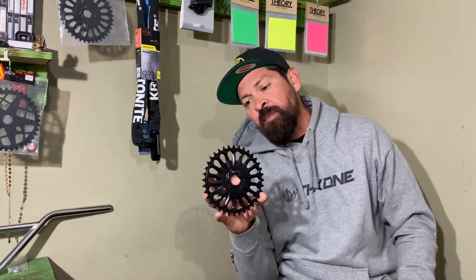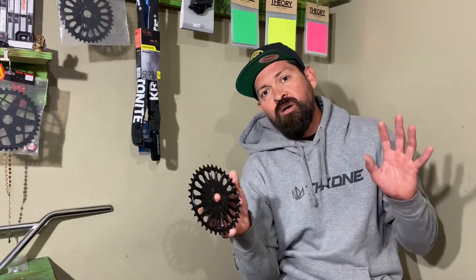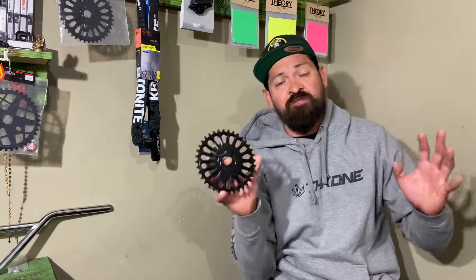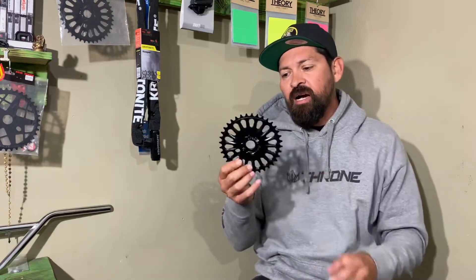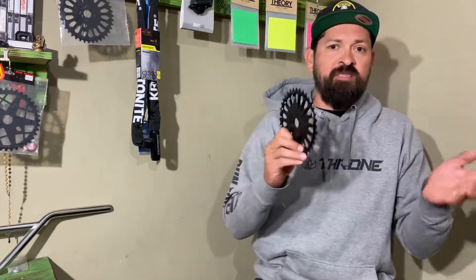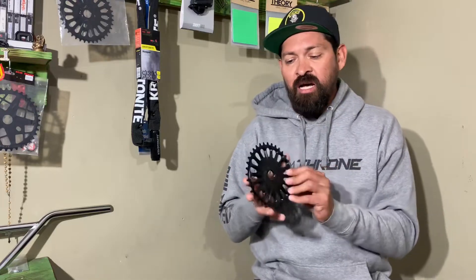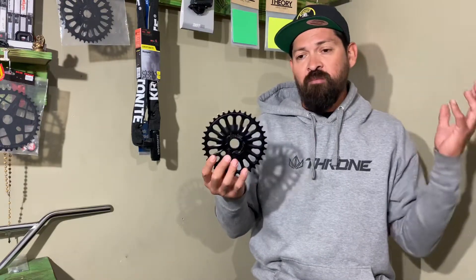This sprocket is available in a lot of sizes, but the prices do vary. On Profile's website, if you've looked at these, you'll notice they've separated them by price. They make these from 25 through 31 teeth, so you can get varied sizes from there. It doesn't always hit every single number — sometimes it's every other one, sometimes in increments of three. If you're wondering what size you need or looking for a specific size, go to our website or Profile Racing's site to see what's available.